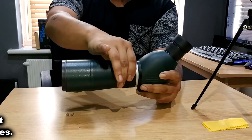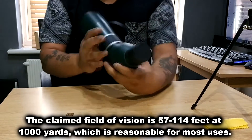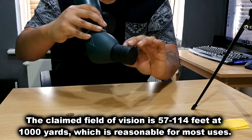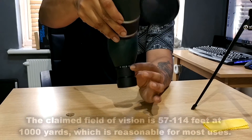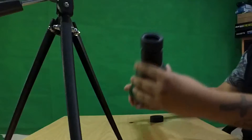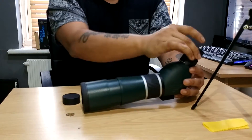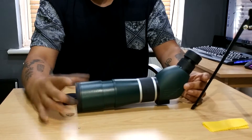This is what you use to focus the image, and this is what you use — if you have a look here, it's got 45, 37, 30, 22 — different numbers there — so you'd use this to micro adjust, zoom in and out. The max length at full extension is about 12 inches, it's a pretty decent size.